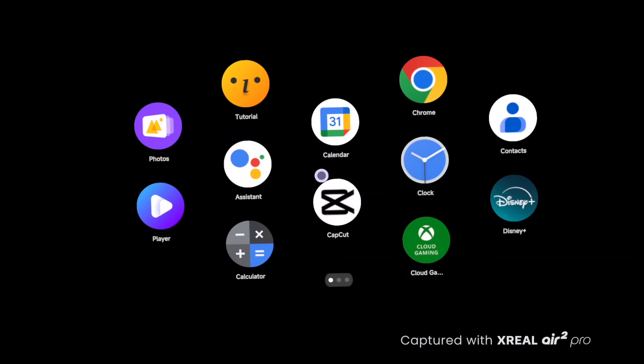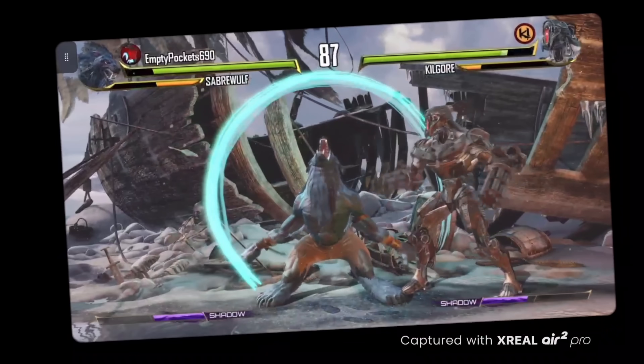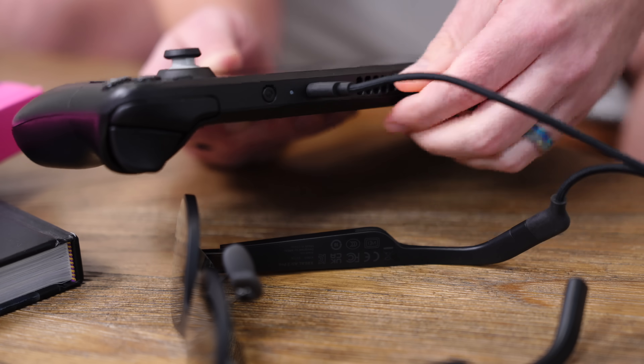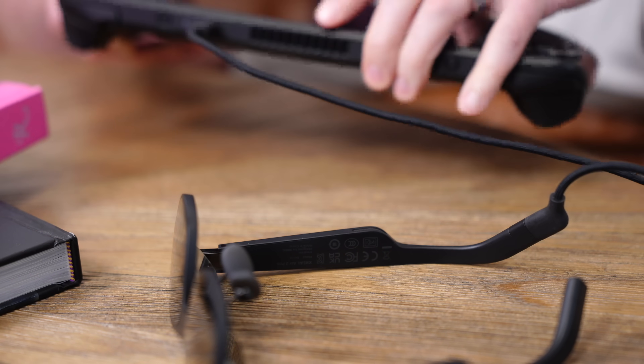It's not all work and no play when you have glasses like this. The Beam Pro supports game streaming services like Xbox Cloud Gaming — I fired up a game and it was a lot of fun. You can also disconnect the Air 2 Pro glasses from the Beam Pro and use them with portable consoles like the Steam Deck, or connect them to a gaming laptop, MacBook, or even certain tablets.